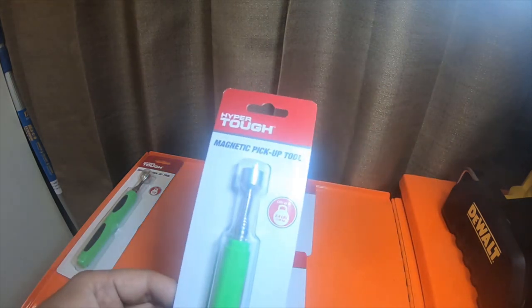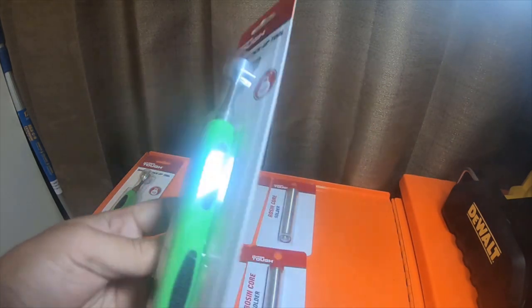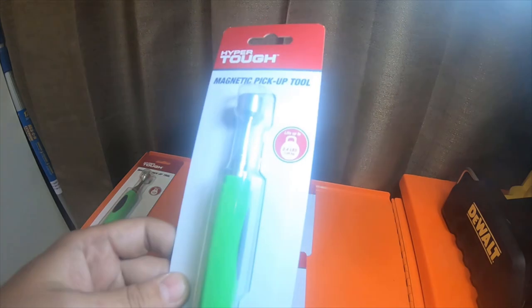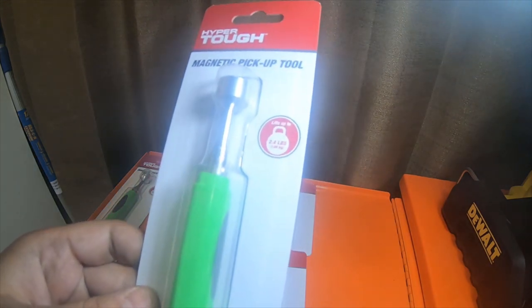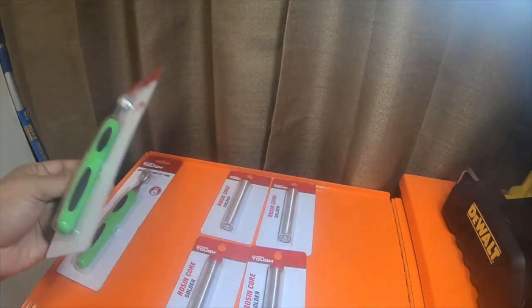And then I picked up two of these magnetic pickup tools in green. They'll lift up to 2.4 pounds. I'm gonna end up putting one of these in the vape bag and one's gonna go in the toolbox.